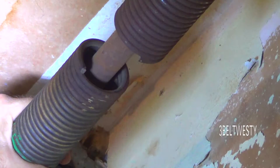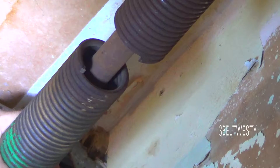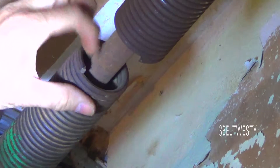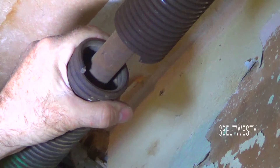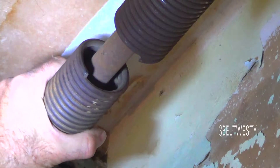This particular one has got 20 coils in five inches, so it's a quarter-inch diameter wire. The ID on this is one and three-fourths, and the total length of this is around 30 inches.